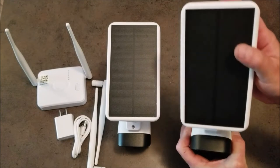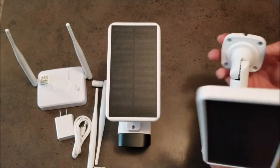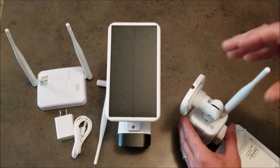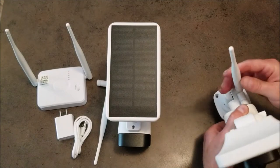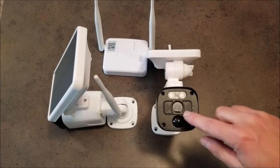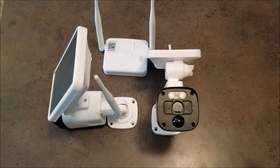I like the fact that not only are the solar panels adjustable, but the mounting base itself is too. Installing the antennas is really easy — you can see that the antenna is also adjustable. Each camera has a built-in microphone and loudspeaker for two-way communication via the CloudEye app.